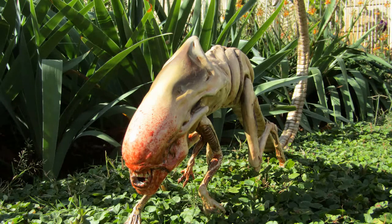So that's our Alien Queen chestburster all done. So long and thanks for watching.